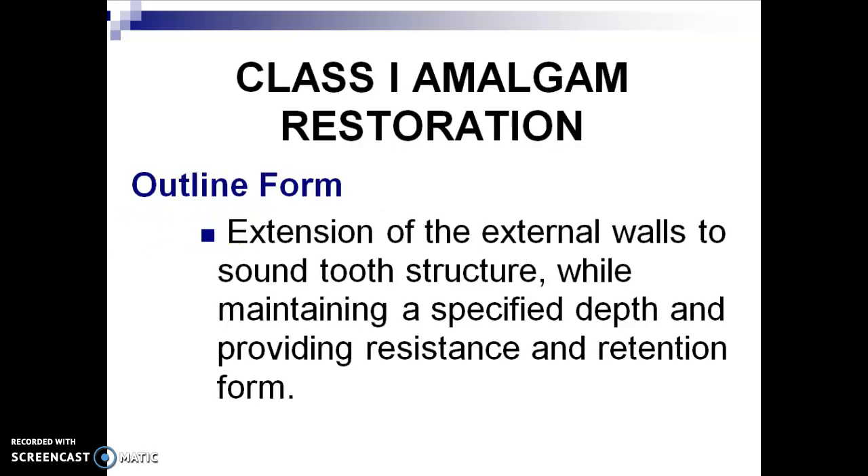Remember, the outline form is the extension of the external walls to sound tooth structure while maintaining a specified depth and providing resistance and retention forms. We also want the preparation away from caries-susceptible areas. Included in the outline form is extending the preparation to self-cleansing areas.